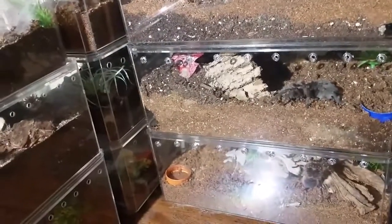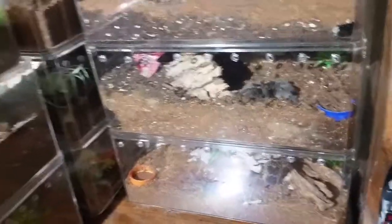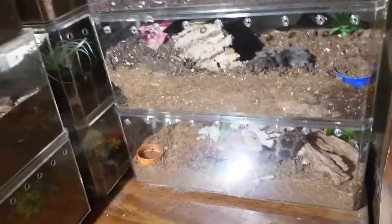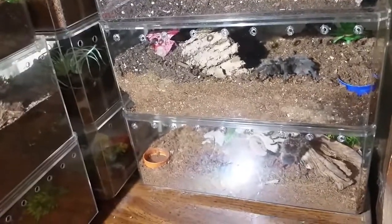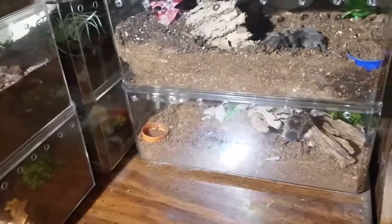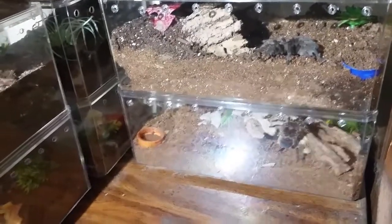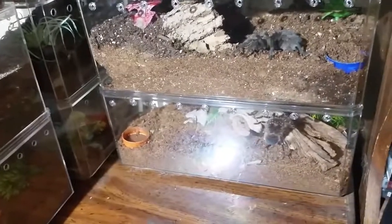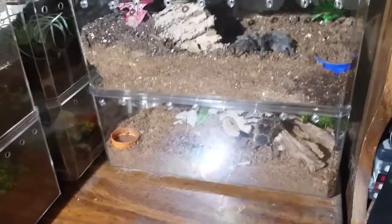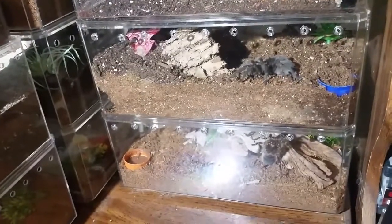Hey guys, Dave from Erie Arachnids here doing a quick announcement video. I was just doing some watering and checking, and you guys will be able to see some of these enclosures. I've got a couple of big announcements to put out there. The first announcement - I'm going to get out of the hobby... just kidding. The first announcement is that the video series I put a video out about questioning whether it would be a good idea - everybody seems to think it's going to be a good idea, but it's not going to start till next week. I want to make sure I start the first video the right way and need to do some playing around with a few things.